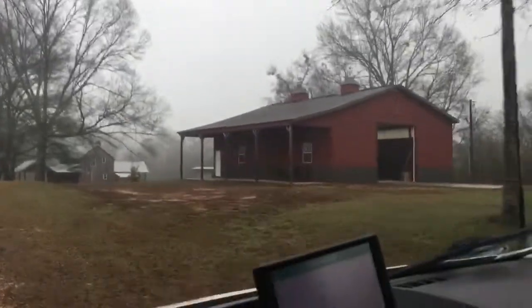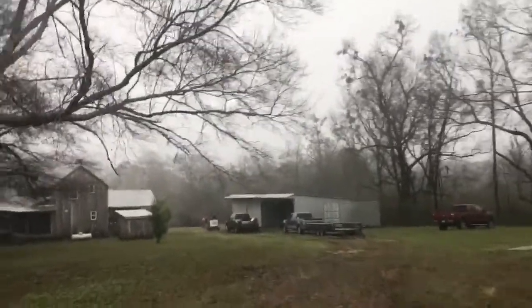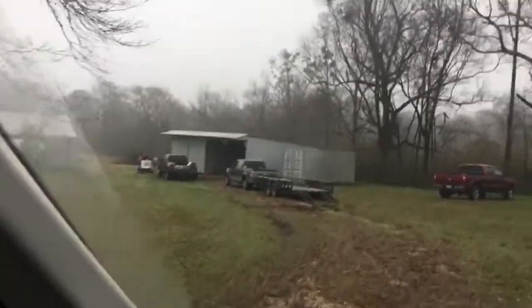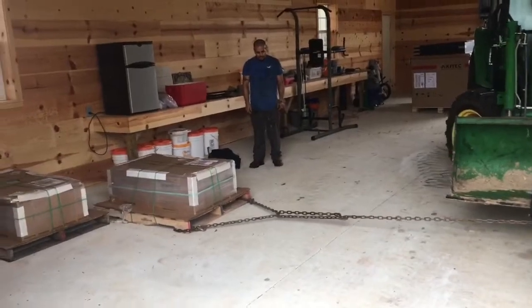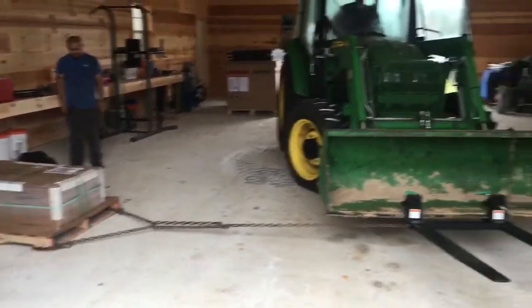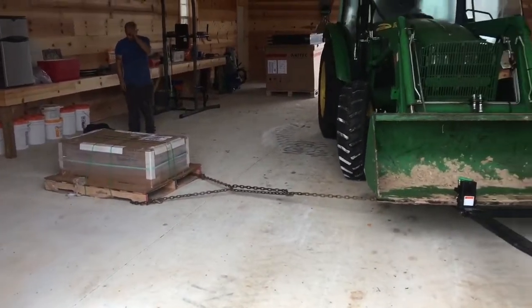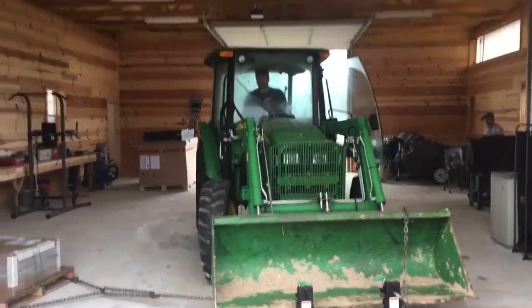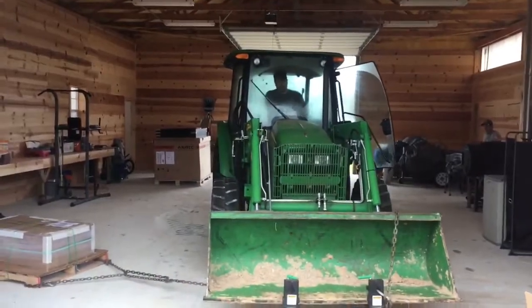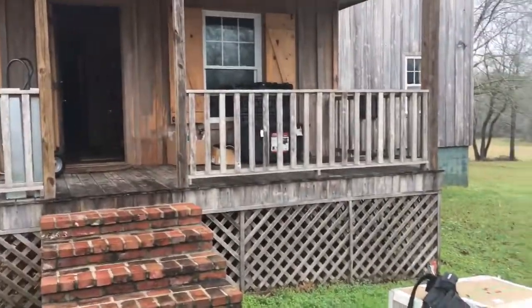We're down in Louisiana. This is the drive-in — pretty place. Came here last night in the dark and wandered around for a little bit. Looks like we've got a machine here and the big boss has already made it. We've got the battery rack in the house and the batteries right next to the house.